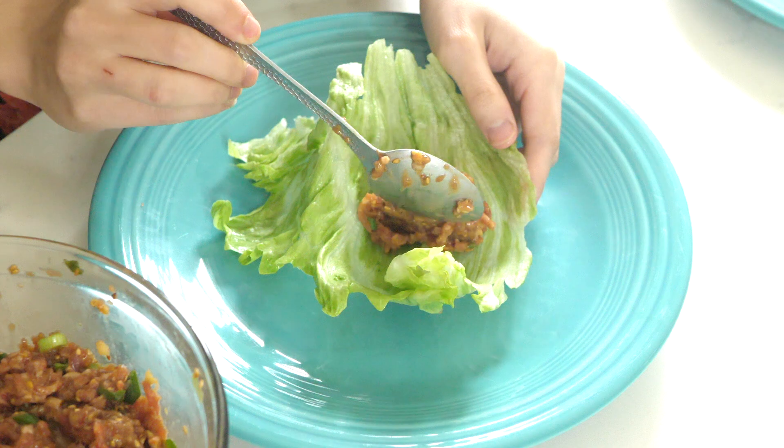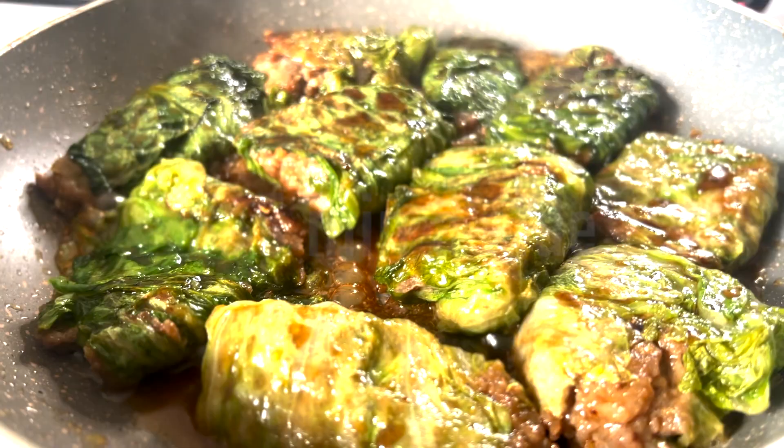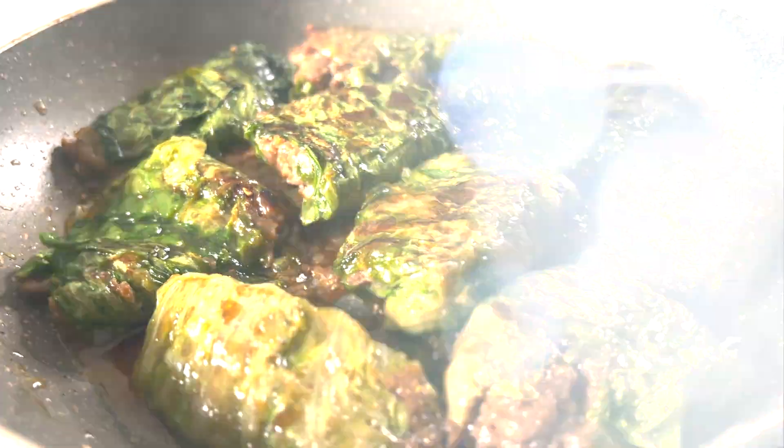Take a piece of lettuce and add meat to the middle, fold together just like this. Cook three to five minutes aside until fully cooked. All done.